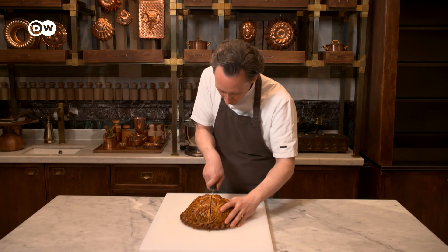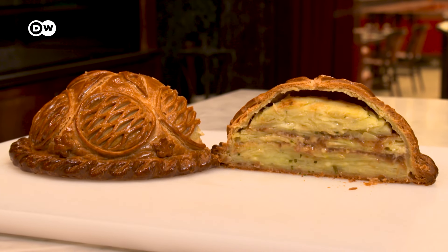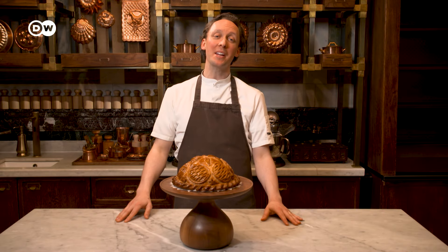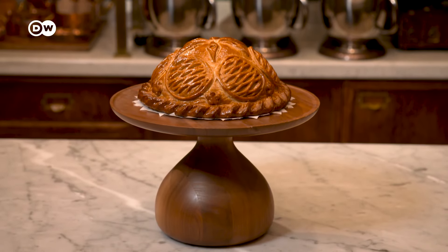The culmination of all the effort is always the moment the chef cuts into a freshly baked creation. Thank you for joining me. I hope you've learned something, and I hope this inspires you to go home and make some pies. It's a British tradition you can really sink your teeth into.